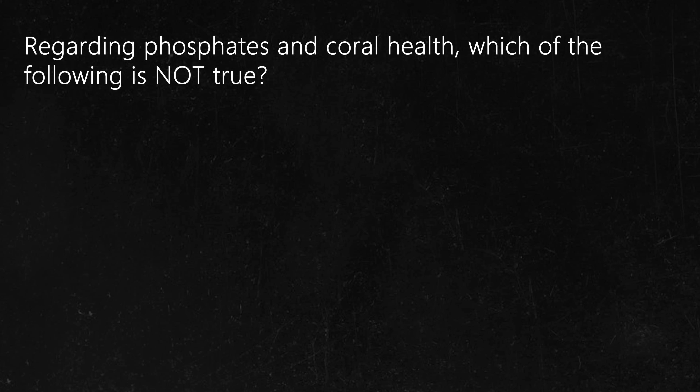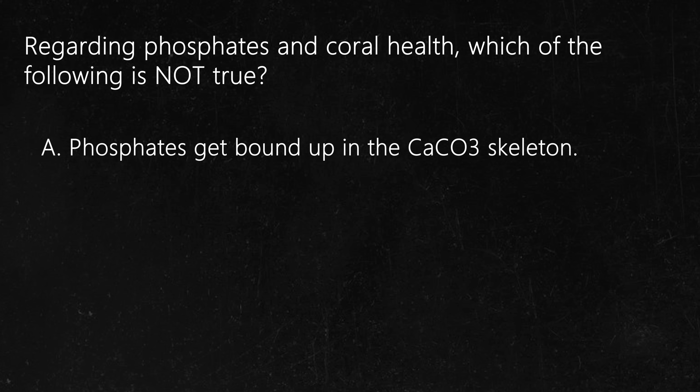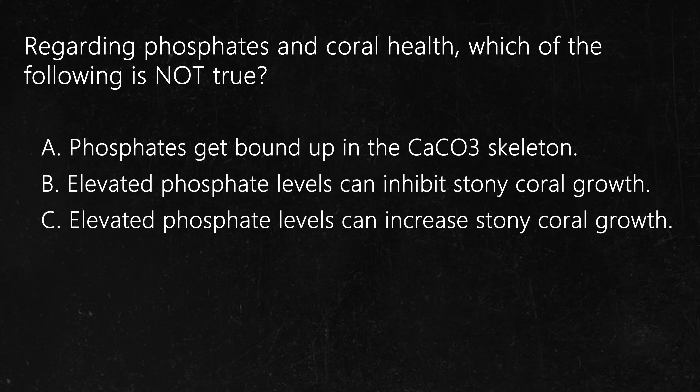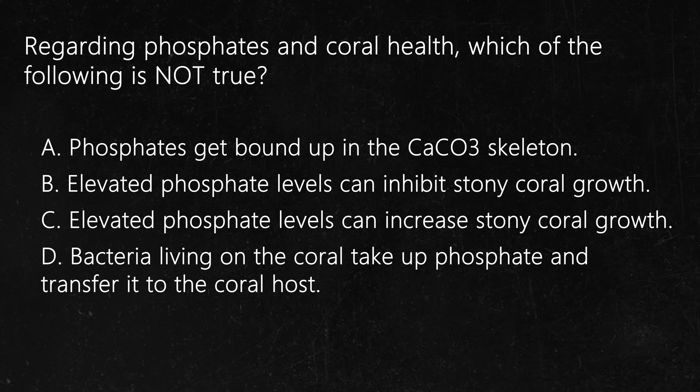Question number six. Regarding phosphates and coral health, which of the following is not true? A: Phosphates get bound up in the calcium carbonate skeleton. B: Elevated phosphate levels can inhibit stony coral growth. C: Elevated phosphate levels can increase stony coral growth. D: Bacteria on the coral can take up phosphate and transfer it to the coral host. None of the above — all of these answers are actually true. Investigators have found that phosphate treatment will improve growth in certain Acropora species, and other studies have found that phosphate treatment will reduce growth in other species. This is the same thing I find in my reef tanks: some corals love it, some hate it, and some couldn't care less.